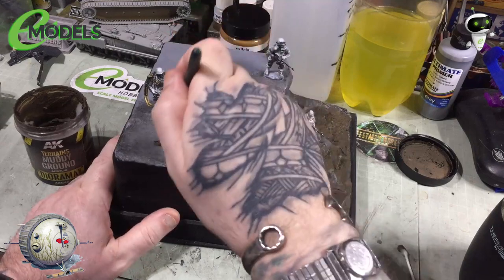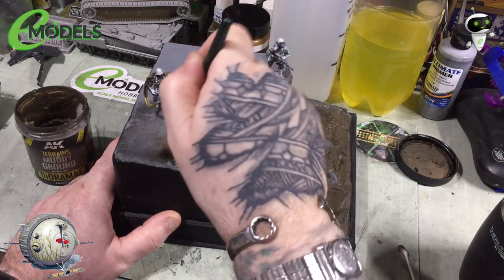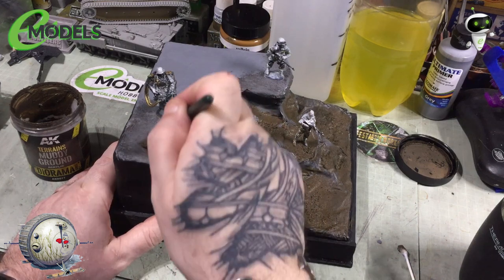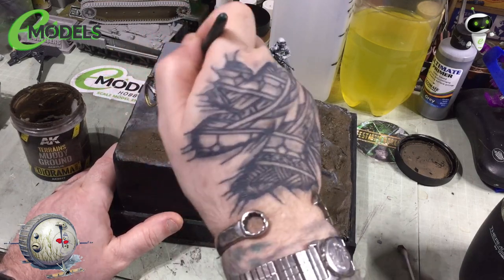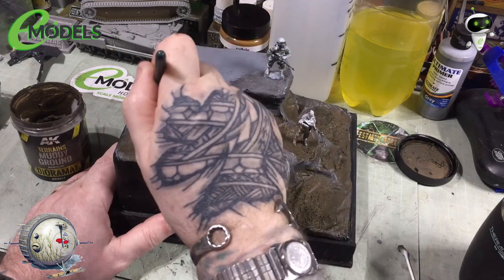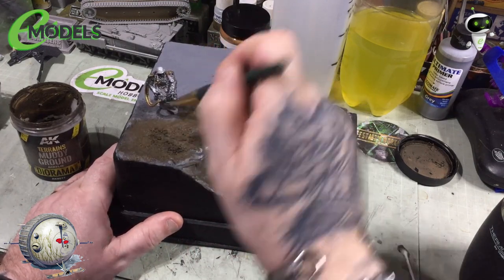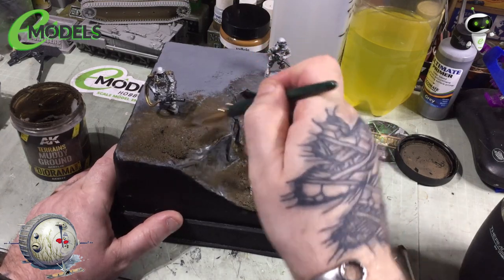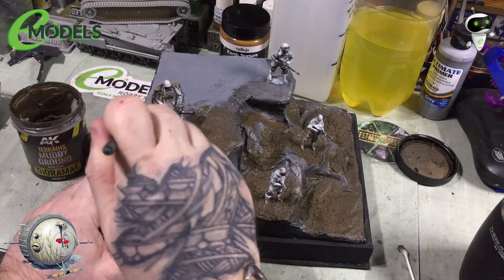Now we can start working our way up onto this top layer, around this fella with what's got to be the most brilliant Gatling gun combo I've seen — I'd love to have a go on one of them! Putting a bit of dirt around this corner, just stippling away, trying to get different depths and textures with it as well — different textures where maybe people have kicked a chunk of dirt over to one way or made a divot.